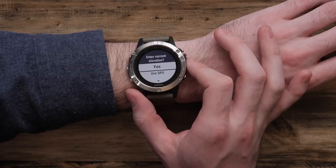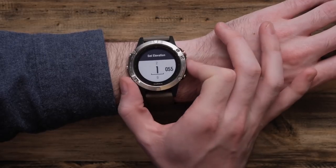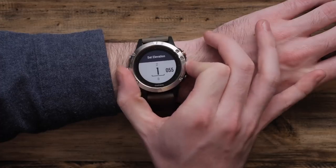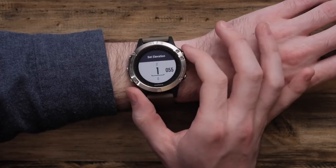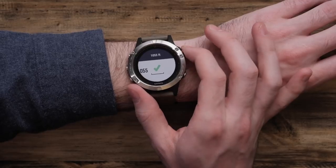If you'd like, you can calibrate using your GPS, but we're going to manually enter in our elevation, so we're going to go ahead and select Yes. Here is where you can adjust your elevation to whatever your current elevation is, and then whenever it's ready, go ahead and select that green check mark.